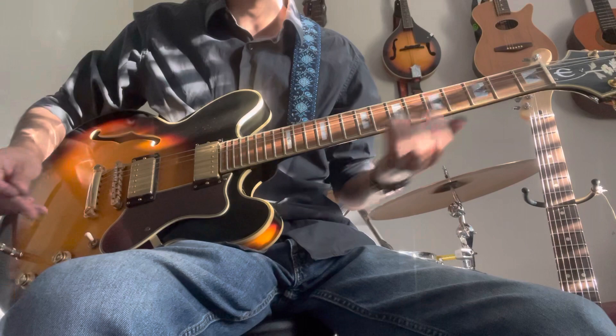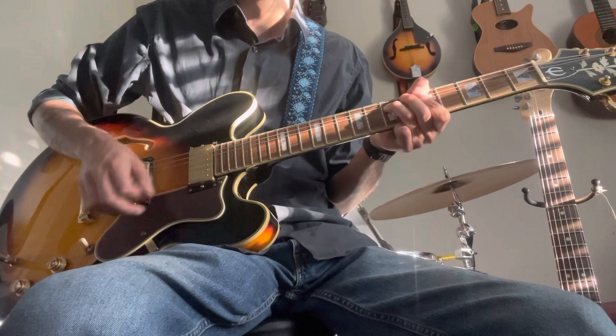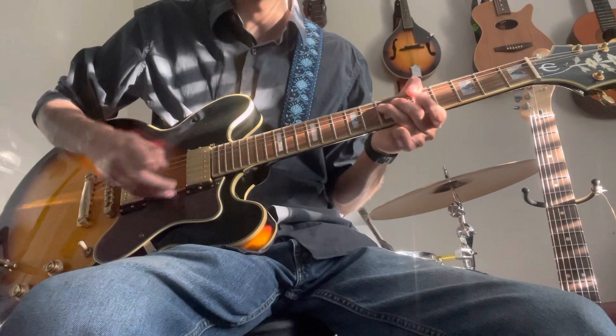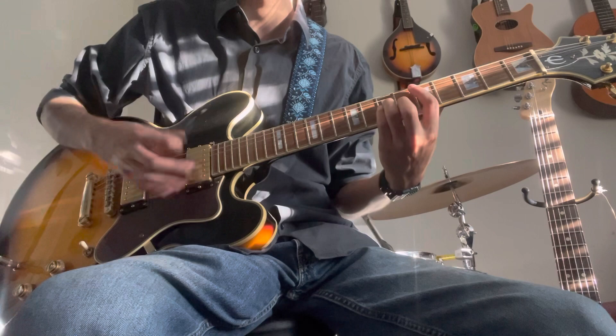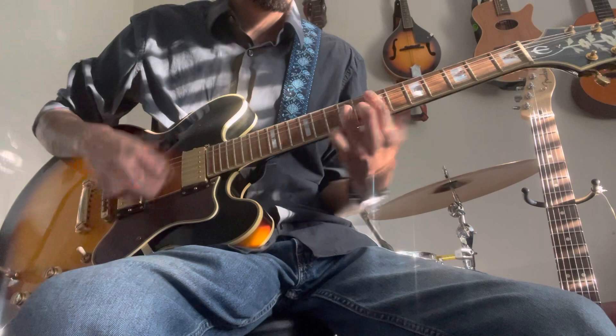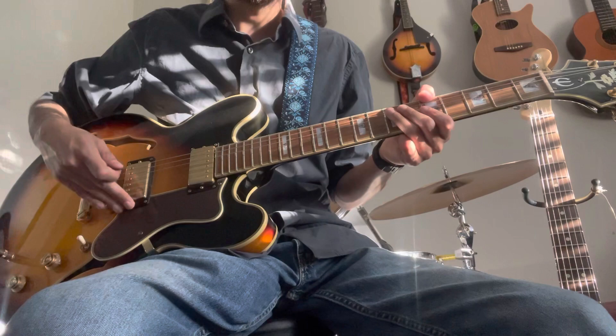It will sound like this on the humbucker clean — suena así con humbucker, la posición del neck, limpia. Now with the single coil — now with the pickup as single coil — and what we can do is put it in single coil and add some drive.